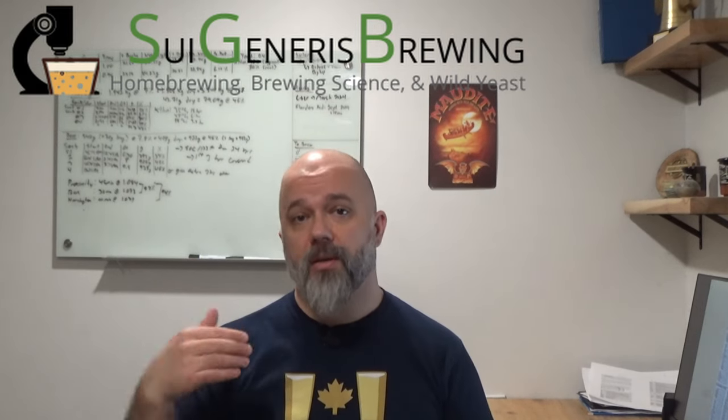Brian from Sue Generous Brewing here, and welcome to part two of my series on managing a beer Solera. In video one, I discussed the factors you need to consider to start a new Solera. In this video we're going to look at what you need to do when it's time to withdraw beer from that Solera and brew the refill.